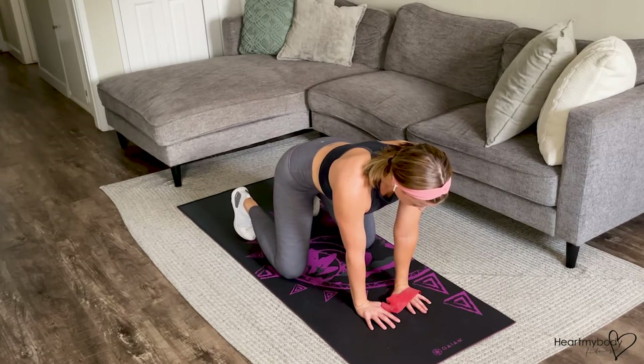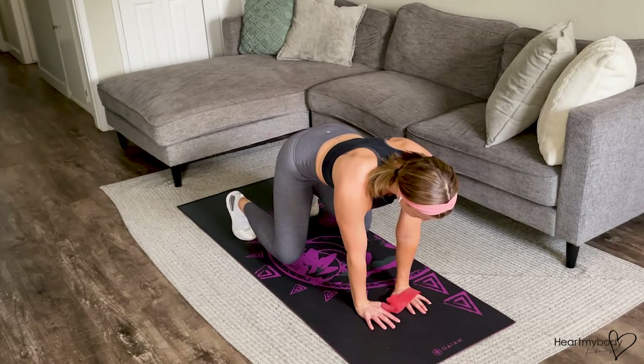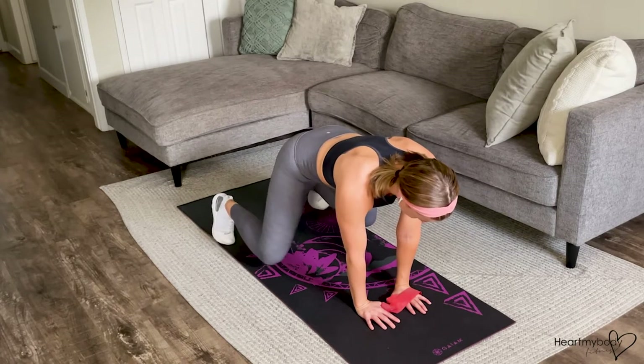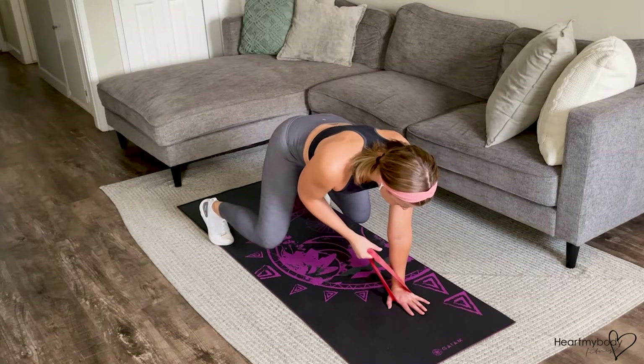Engage your core. We're going to tuck our toes under and press our heels up off the floor. You might need to adjust your feet a little bit wider to make this a bit easier as you test it out and see what works for you. From here, take hold of the band with your other hand.